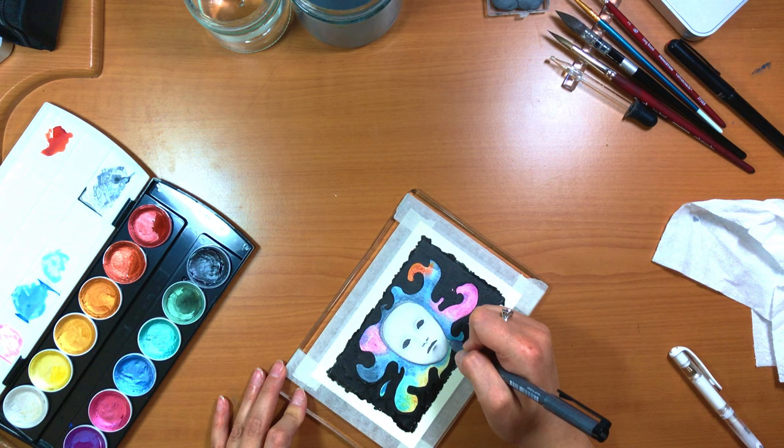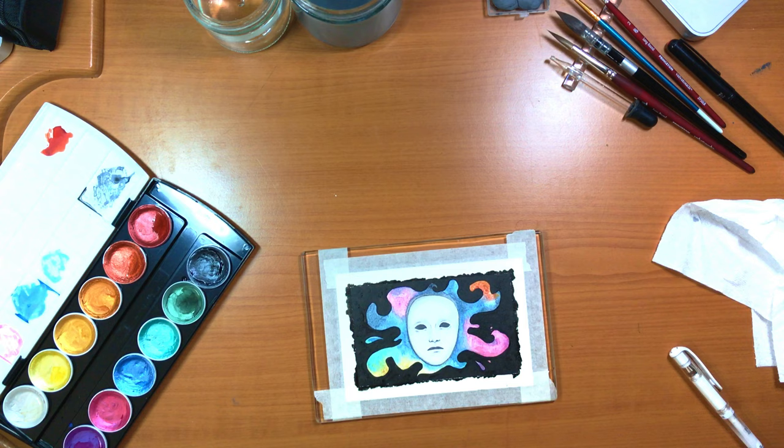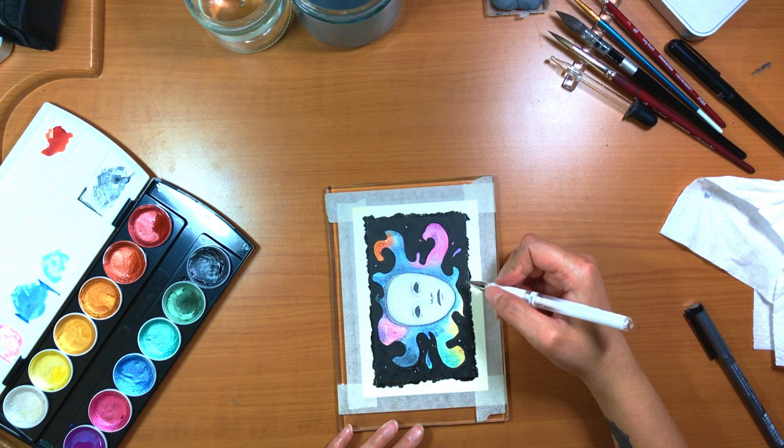Once the ink was dry I used the Uni-ball White Signo pen to add the stars and some highlights. I also tried the Milky Jelly Roll pen but it didn't come out so well, so I went back to the Signo pen. That's when my camera ran out of space — I do apologize, but you didn't miss much.